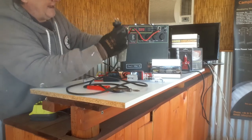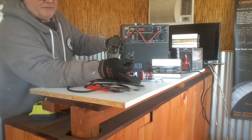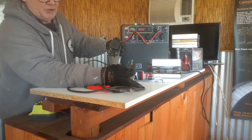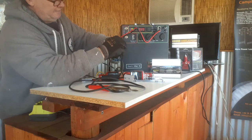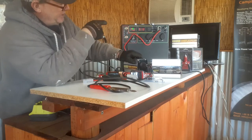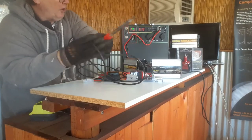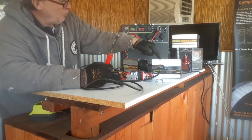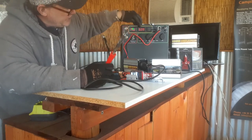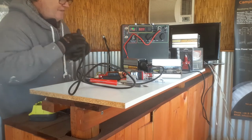The soldering iron will draw about eight or nine amps — it's a 40 to 50-watt soldering iron, so that's fine on the 600-watt inverter. I'll plug it in — watch the reading go up. It's getting hot now. I can use this as I would with mains power when I'm out camping, no problems. I could also use this on the 300-watt inverter with no issues, since it's only drawing six amps.